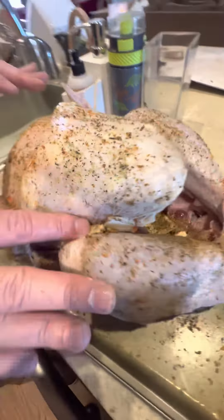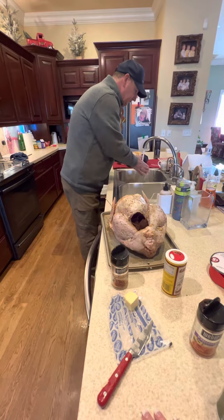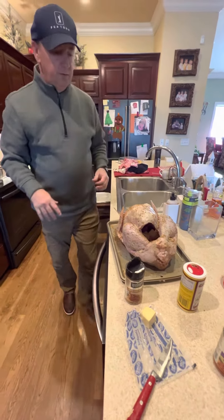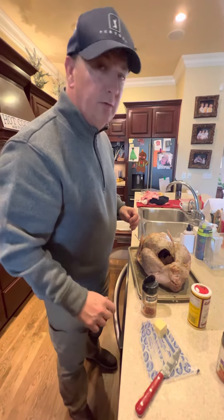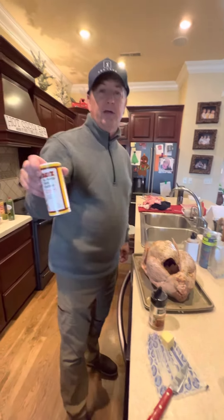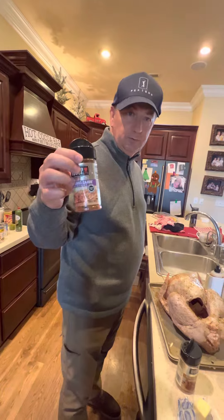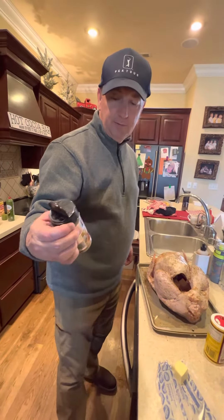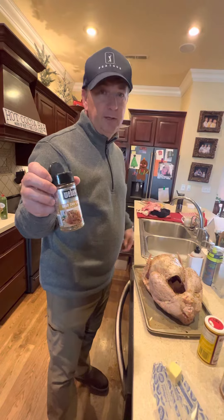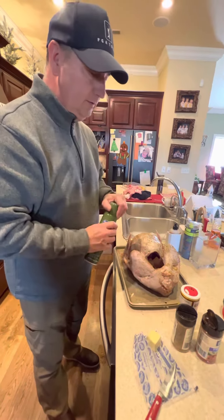So then I take seasoning. This is a special recipe — not very many people know this one. First is Cavender's, then New Orleans Cajun spice for a little heat, and then one of my favorite seasonings: Beer Can Chicken — not so much for the beer, but it's a great seasoning on chicken wings, chicken thighs, whatever chicken. So we put that on the turkey.